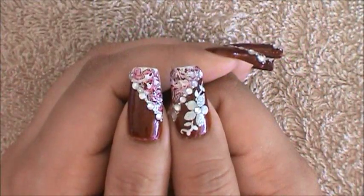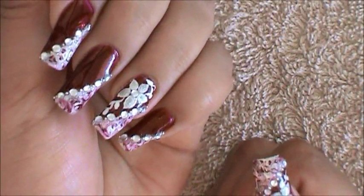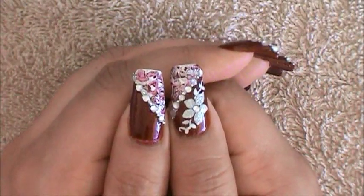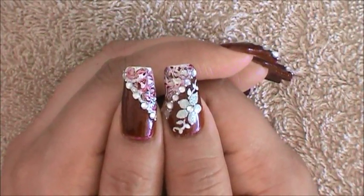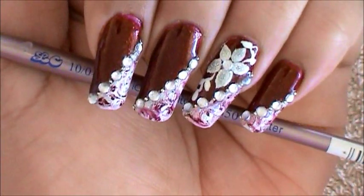This is the design I have over all my nails, so you'd basically be done. But I decided to add a flower on my ring finger along with my thumb, so it's up to you to decide if you're going to want to do that. So let's move over to that step. This is the brandon size brush I'm going to be using to go in and create my flower.